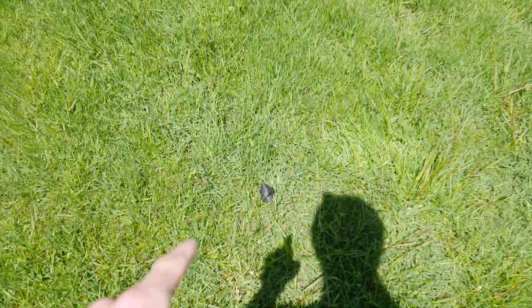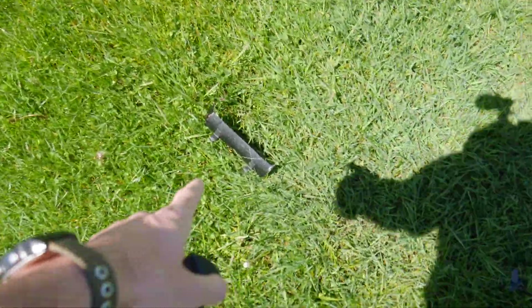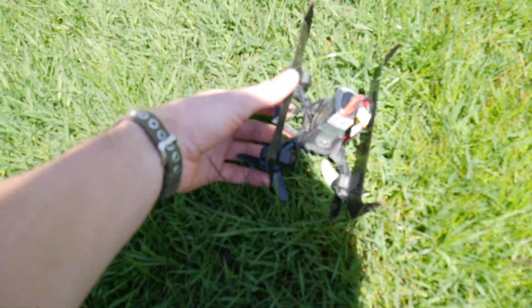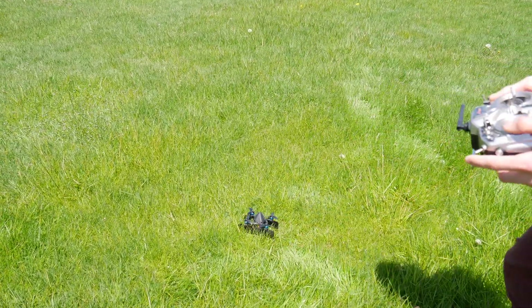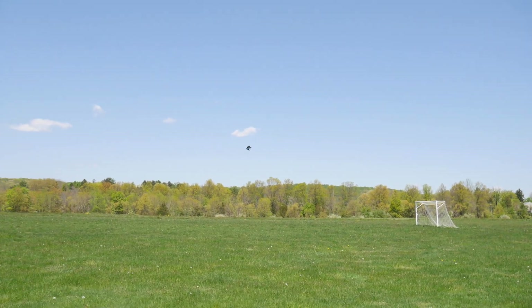So what we see is the nose cone is here — that fell off, no biggie. The wing fell off, so I'm just going to take that and mount it back on with the magnetic mounts, like so. That just clips right back on. Nose cone back on — ready to go again, no problem.